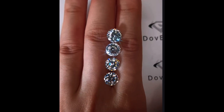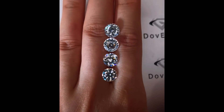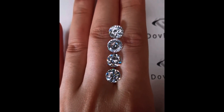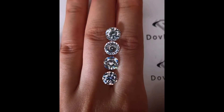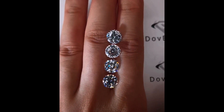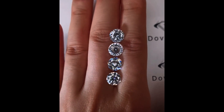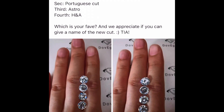In this video we see all of their available cuts. The new cut is on the top, then the Portuguese cut, then the astro cut, then the hearts and arrows cut. Remember that crown arrows is just the top 10% hand-selected choice cuts of the hearts and arrows stones, meaning it's the best of the best. So really when they're showing all four here, this is all that they have.